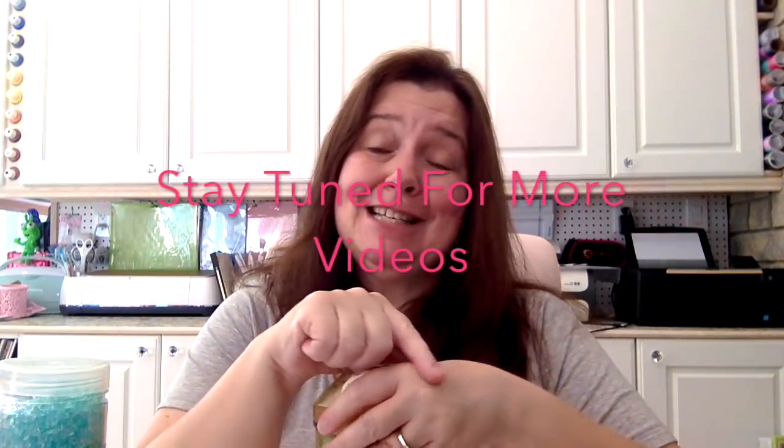That is it for my Dollarama haul. It was quite a big haul and I hope you saw some useful things in there. I'm really excited mostly about the new school supplies and art supplies. I hope you are enjoying your summer and taking care of yourself. I will eventually go back to DIY and crafting videos — I just have a lot going on and it's summer, so I'm trying to take some vacation time. Thank you so much for watching. Please like, comment, and share, and I'll see you after the next haul. Bye!